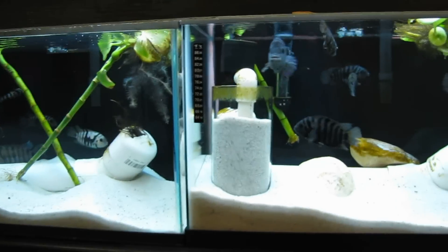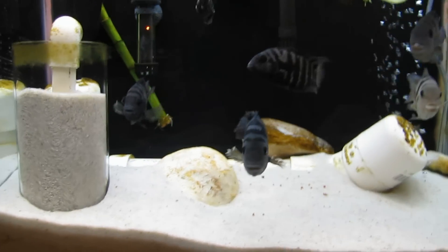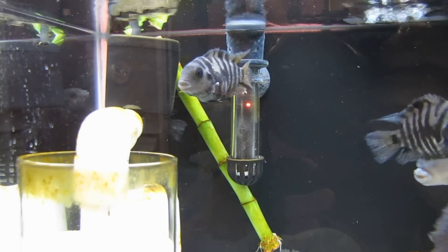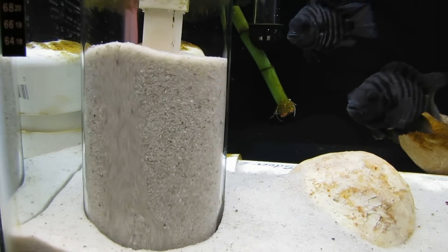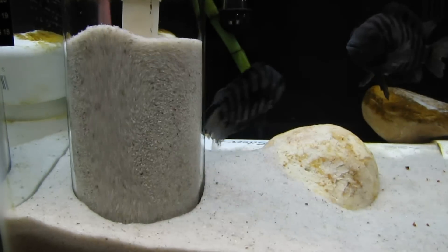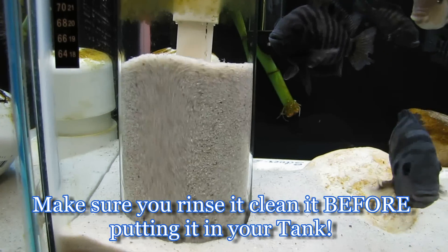This is one of the 10-gallon tanks. There are three in this tank, and this one has a fluidized sand bed. It's all DIY. In the back there's a powerhead that's sucking water through this filtration and then spits it out right here. It's just a glass jar with sand — the same substrate, the same material, media — that I have for substrate, which is play sand actually, from Home Depot, Lowe's, your typical box stores.